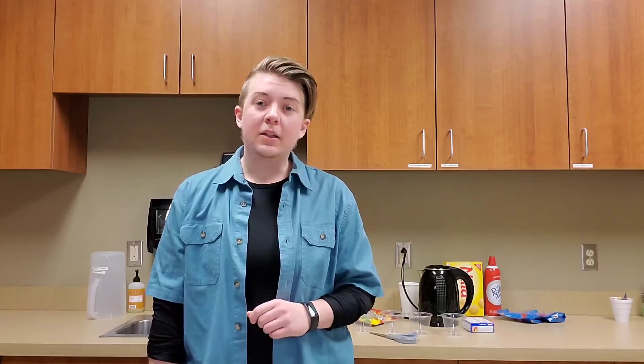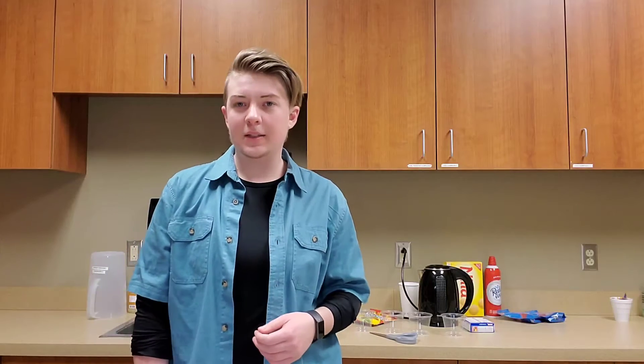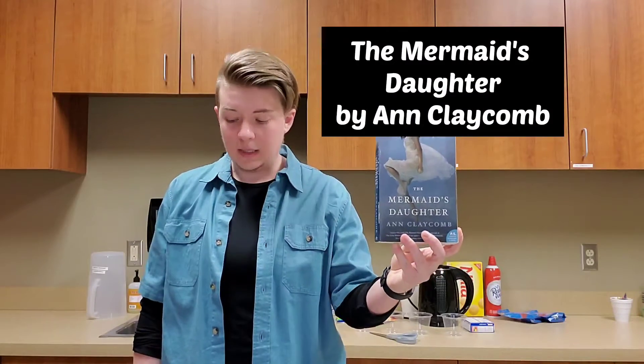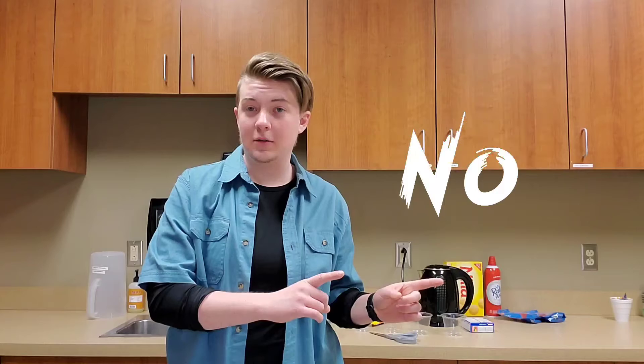Today I'm trying to make Day at the Beach Jell-O Aquariums, and it is loosely inspired by The Mermaid's Daughter by Anne Claycomb. This is a book from 2017, and it's a retelling of The Little Mermaid — not the Disney version, the Hans Christian Andersen version.